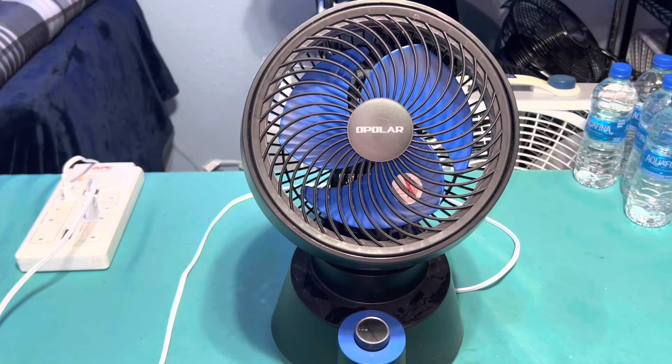All right, here is my 9-inch, or should I say 10-inch, Apolar fan. Bought this fan a while back, around 2017 or 2018. It has a silly sticker on there talking about don't put your finger in the fan. For the sake of the video, we're gonna run it on high speed.